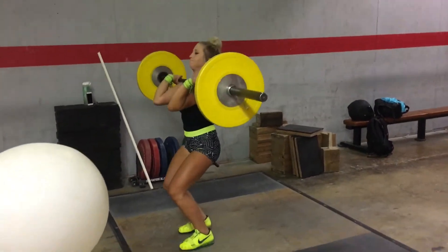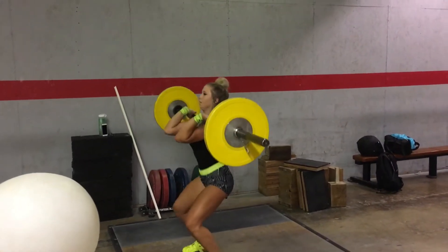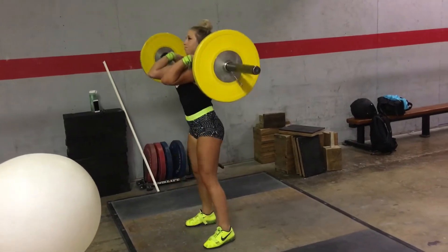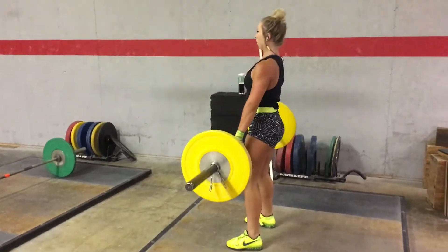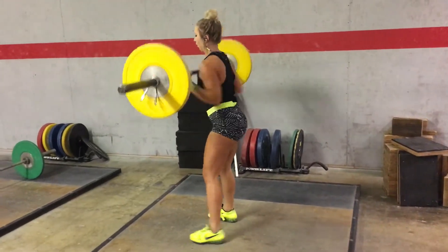I'm not quite there yet, but you can see she does it pretty well. Her clean — she keeps the bar really close to her. That's something else I've got to work on. And she gets those elbows right up. It's a beautiful technique that she has with the clean.